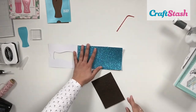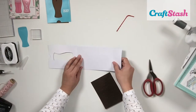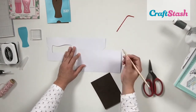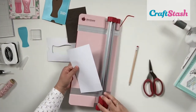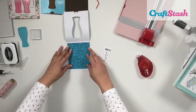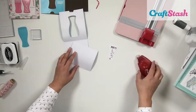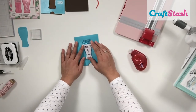To create the sparkly background of my card, I'm using this gorgeous blue glitter cardstock by Paper Mania. I trim it to fit inside the card, eyeballing it and marking the edges with a pencil. I make sure to trim right above the notch so the glitter cardstock doesn't show through, then glue the whole thing down with my Stix2 tape runner.